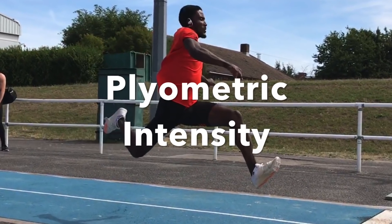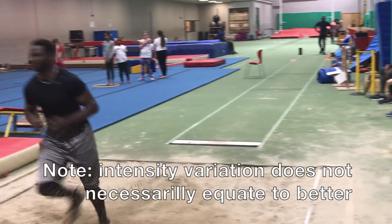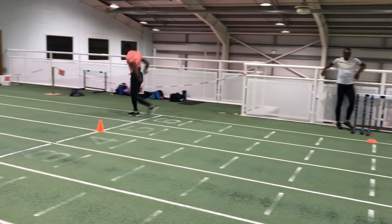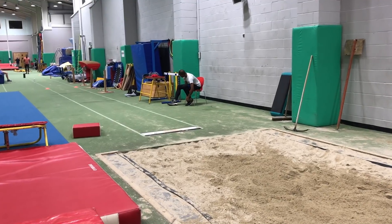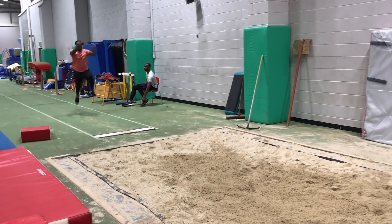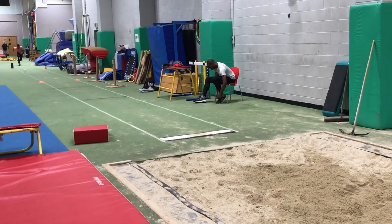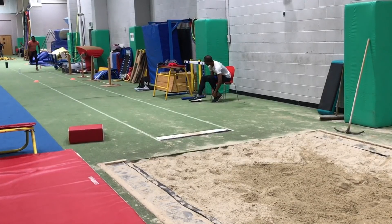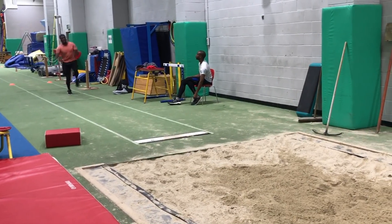It therefore makes sense to train specifically plyometrically for the requirements of the long and triple jump. Potentially the most intense of all plyometric exercises are those performed with a relatively long run-up, requiring a lot more speed and force to be overcome on each contact. The longer the approach and the fewer the contacts, the more intense the exercise is going to be. With higher initial velocity there's going to be greater speed throughout the subsequent contacts, and therefore greater landing forces need to be absorbed and converted into forwards momentum.